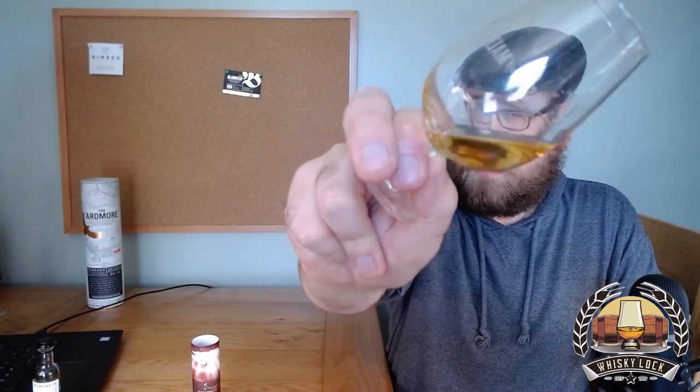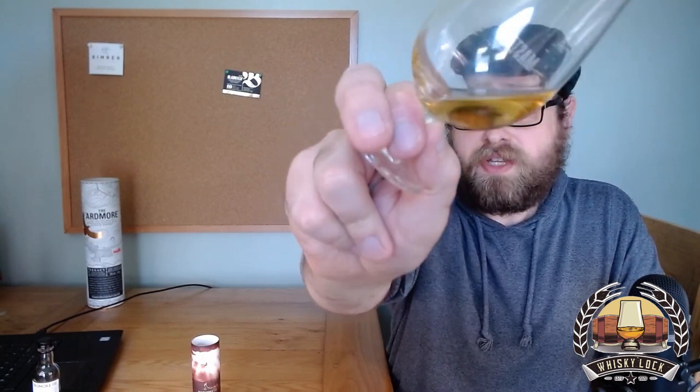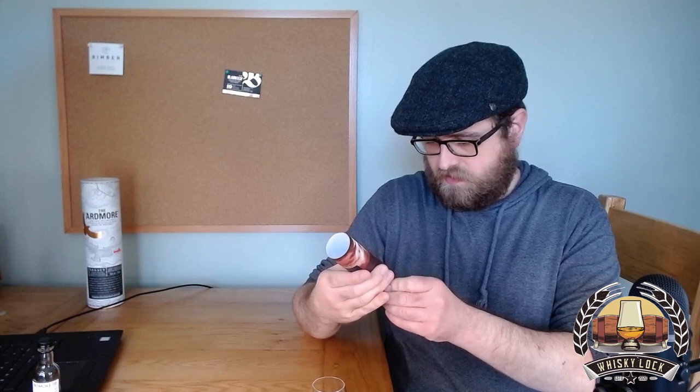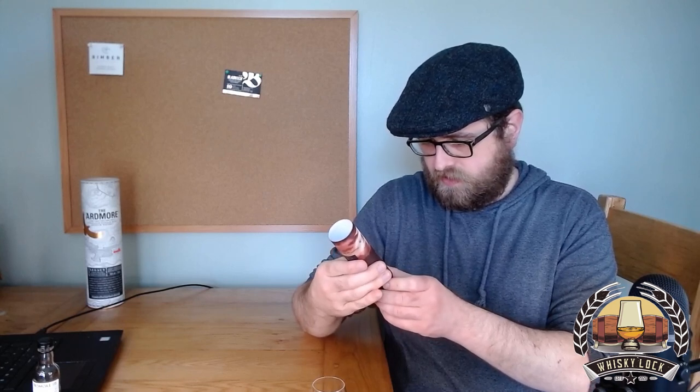Let's get some of this in the glass and see if it really is as good as I — and probably other people — remember, or is it just rose-tinted whisky goggles? Get that screw top on there, trap that expensive whisky in. So the colour of this — I did mention the colour of the Ardmore Legacy in my review — I'd say it's pretty similar, possibly a touch lighter.